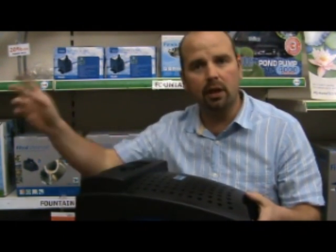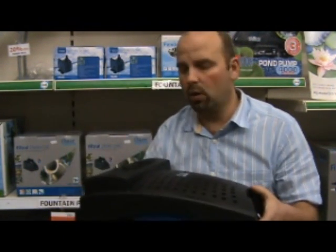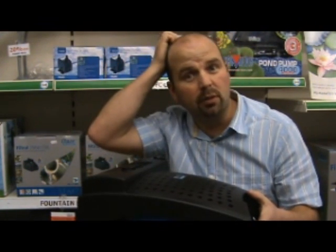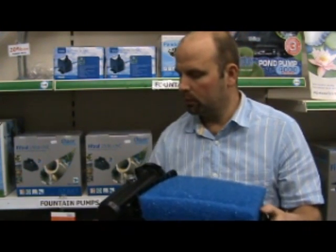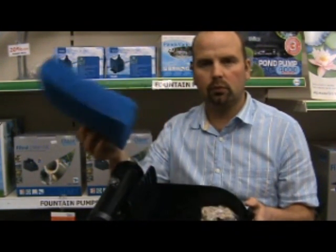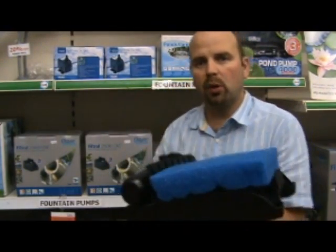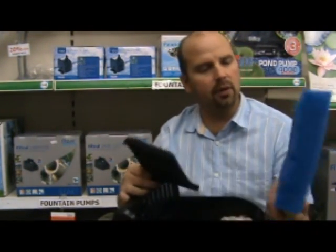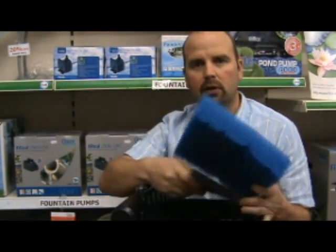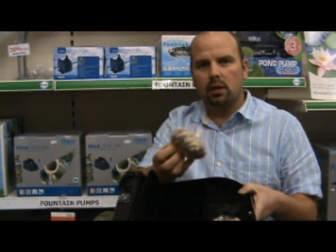Maintenance-wise, if you notice that the flow is slowing down coming down your cascade, or the fountain isn't coming as hard as it should, you take the top off. Remove the foams — you've got a coarse blue one and a fine black one. Give them a good wash out, ideally in pond water to maintain some of the bacteria that will be living in here. Then take out the little bags of gravel, wash them out, again ideally in pond water.